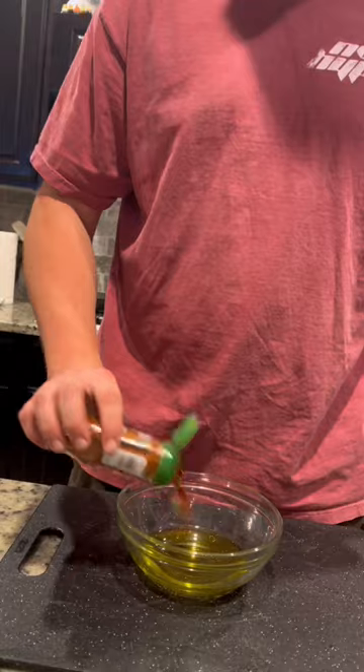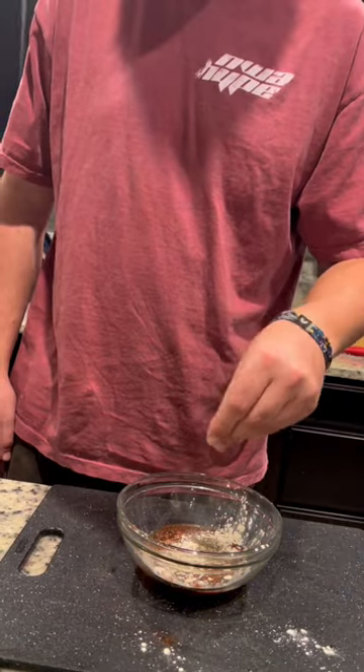Olive oil, paprika, garlic powder, salt, pepper, parsley.